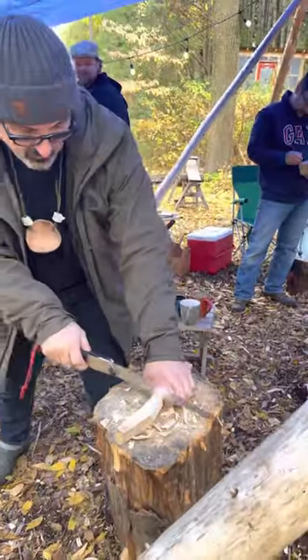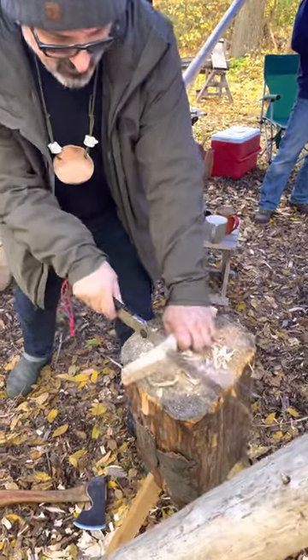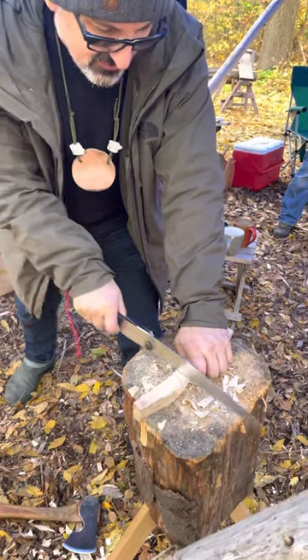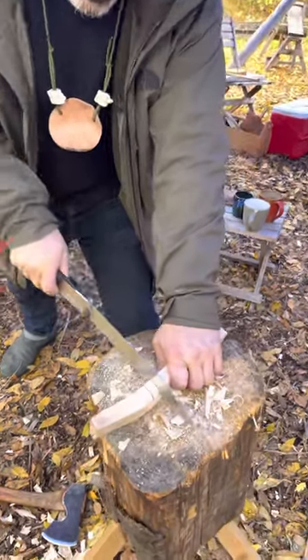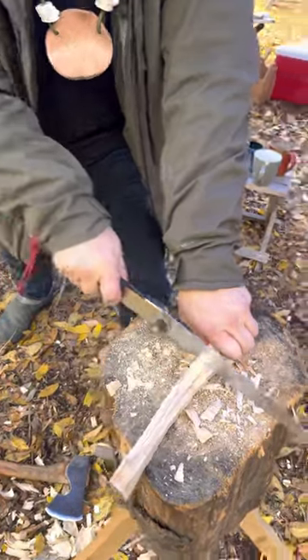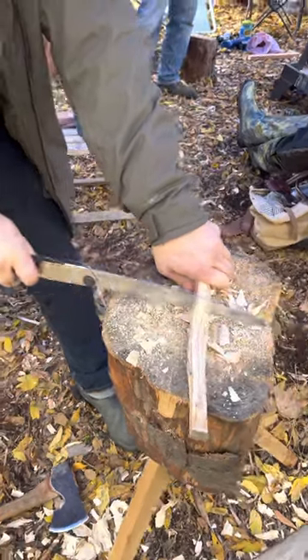Then I make my two cuts. I'm staying back off the line because I don't know how soft this stuff is going to be when I start axing towards the neck. And I've broken a spoon or two. So, one, two, one, two.